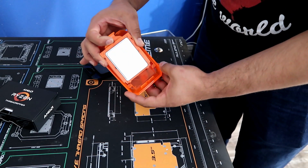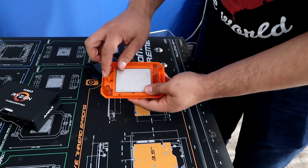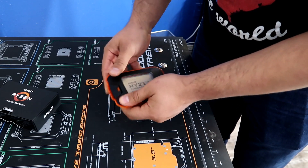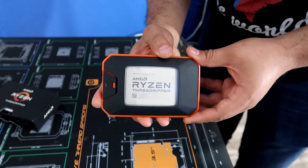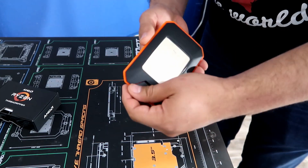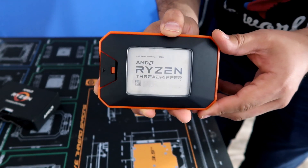We're going to do the opposite of what we did — slide it back in right here, nice and careful, and just clip it in place. Let's make sure it's clipped in, put the hard shell back on, and put it out of the way so it doesn't get damaged. A beautiful and safe way to store your Ryzen Threadripper.